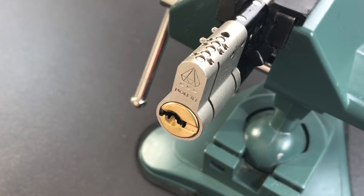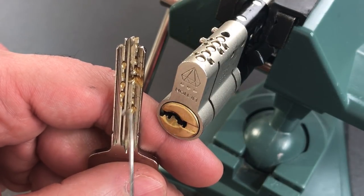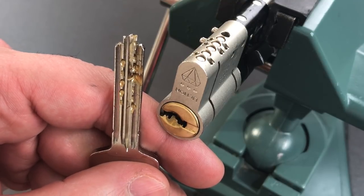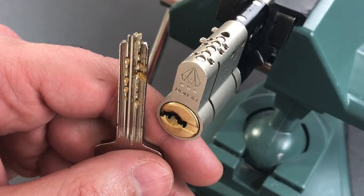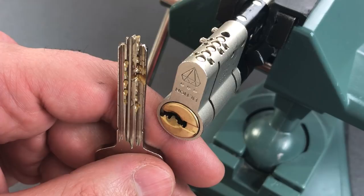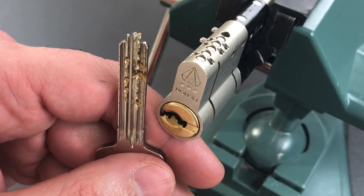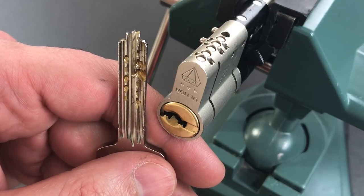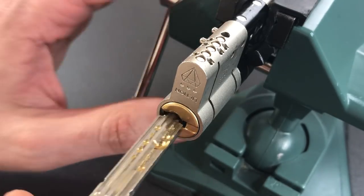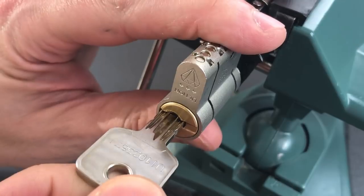As far as picking goes, this is marketed as an 11-pin lock, and you can see on this key there are indeed 11 cuts — six on the right and five on the left. But the five on the left are passive pins that we don't actually have to worry about when picking. It's relatively unusual to find passive pins in a residential lock, and I suspect they're just there to artificially inflate the number of key differs. This lock works very nicely — it is used, but still very, very smooth.